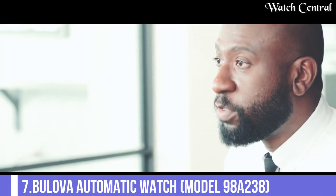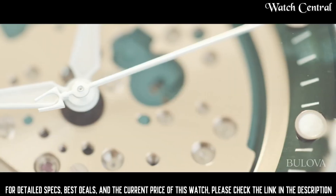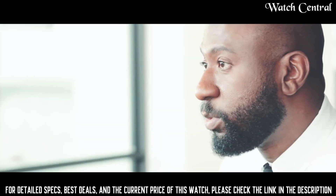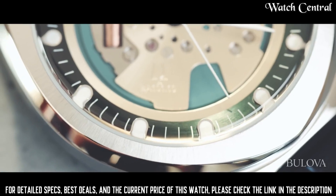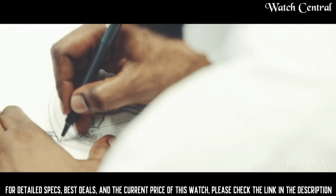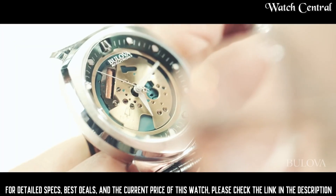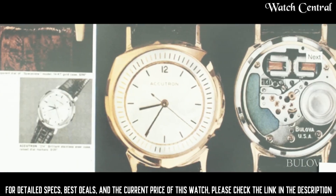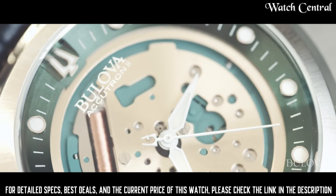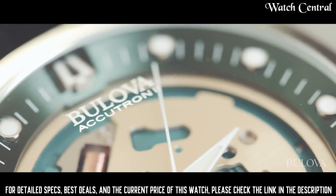Number 7: Bulova Automatic Watch Model 98A238. It features an automatic movement, a black dial with silver tone hands and markers, a brown leather strap and a stainless steel case. The watch also features a date function and is water resistant up to 30 meters. It is a classic watch with a modern look, with a clean and simple design that makes it versatile enough to be worn on any occasion.